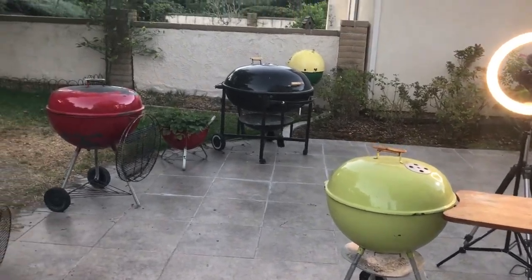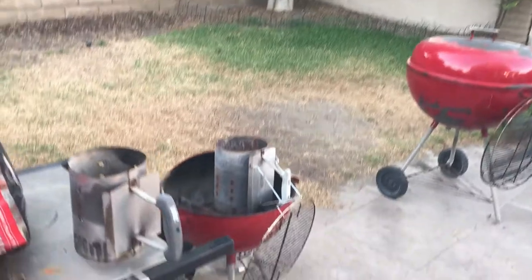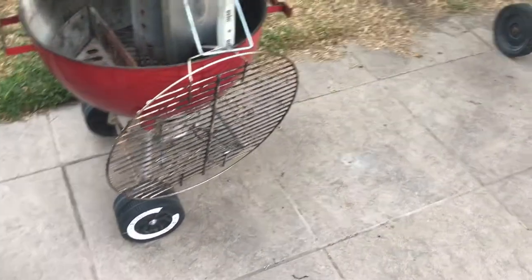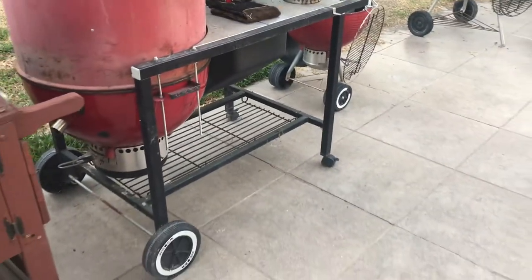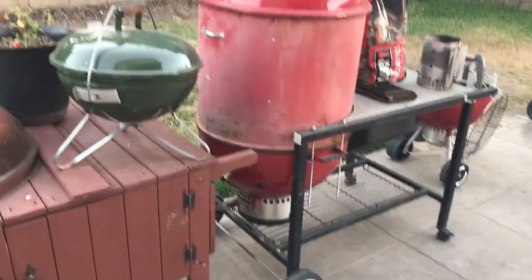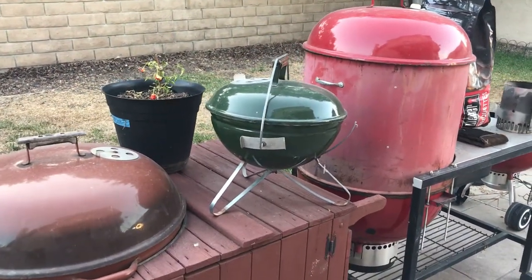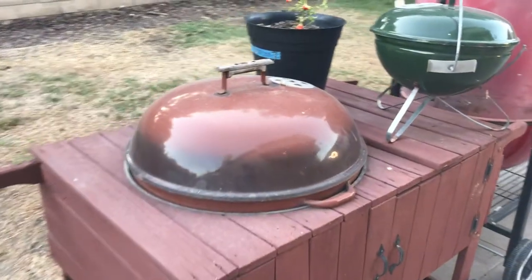And the grills I got going: I got the Rancher, I got the 26 which I'm trying to get rid of — I got people interested in it right now. I got my little mini red, my midget red, one touch gold, my beachgoer. My dad's grill that I converted to a smoker and then put it into a Frankenstein performer cart. A little green Smokey Joe — that's been donated to the club, so that'll go up for sale very soon. Then I got a Sequoia with an unoriginal kettle.